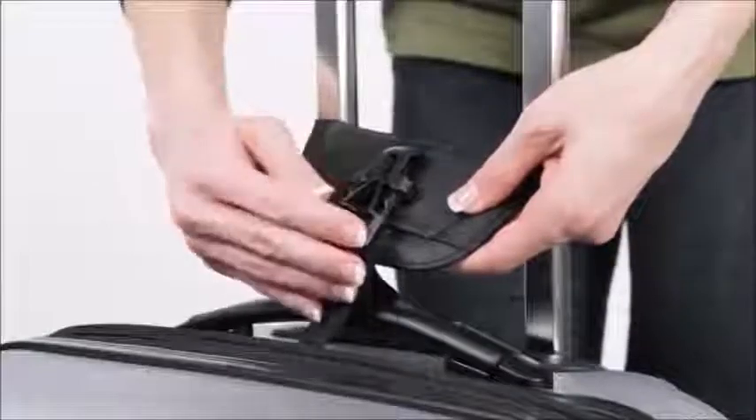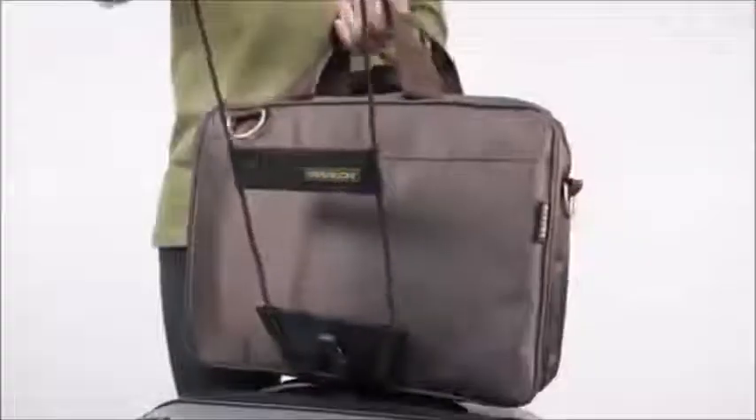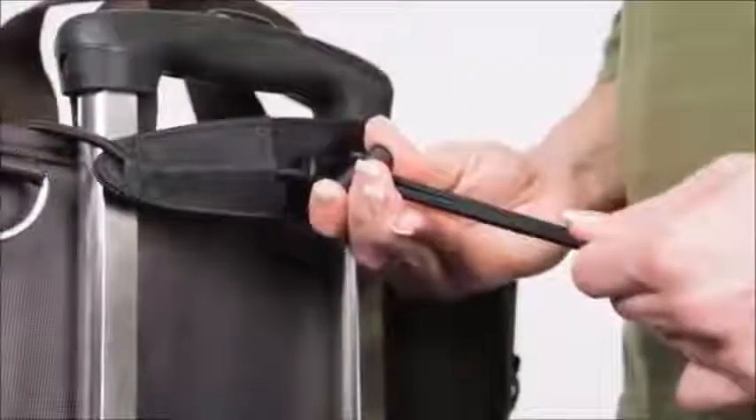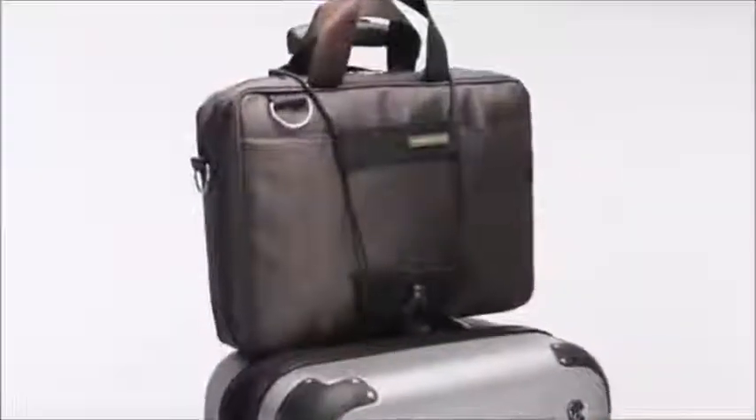To use, slip one end under your suitcase handle, then buckle. Place the item on top of your suitcase and use the Bag Bungie to secure it to your suitcase. It's adjustable to fit most bags. You can carry more with less effort.